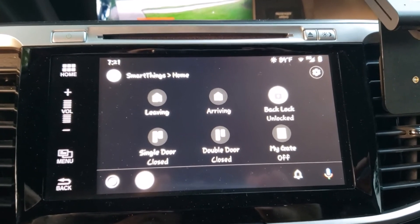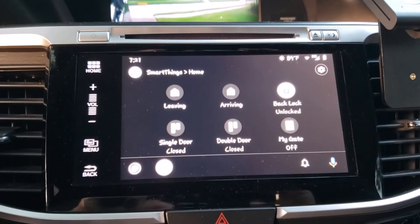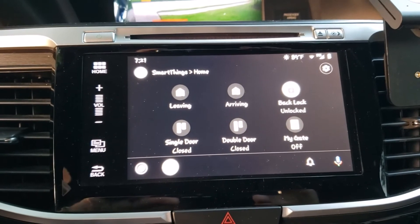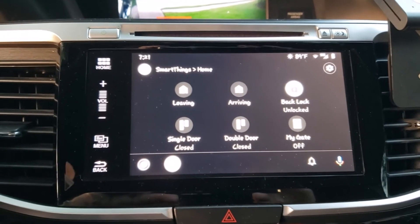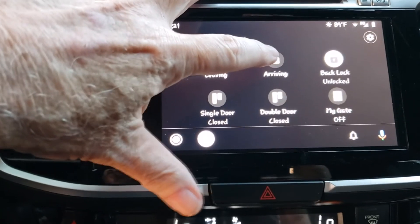MyGate shows that it's off, and as you can see, the gate is closed. It also shows the double garage door as being closed. If I execute arriving, it will open both of those, and I can do that just by pressing the icon on the screen.